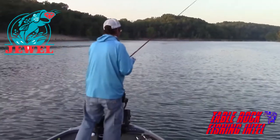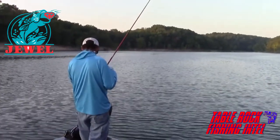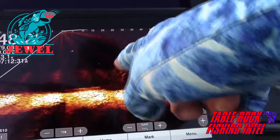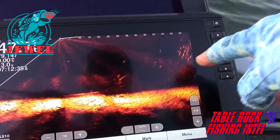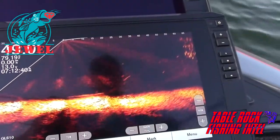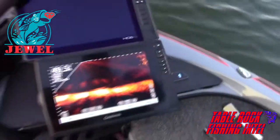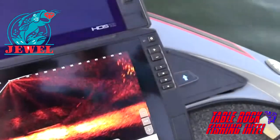I'm fishing this tree line. These fish are suspended in the top of the trees — there's a tree here, tree here, another one there. These are all fish suspended in the tops of these trees. There's another one there, and another one there. We're fading off of it a little bit because we're drifting. All of that right there is a school of fish.